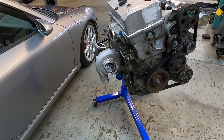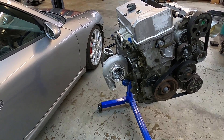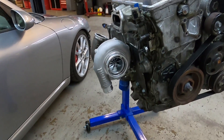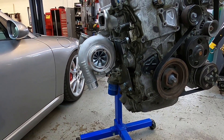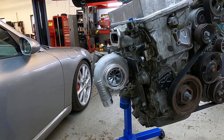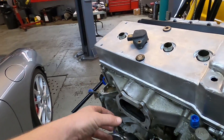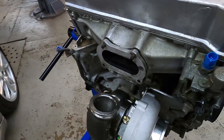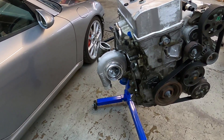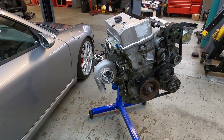The turbo we ended up picking up is a brand new Garrett G35-900. What makes this turbo really special is it is a reverse rotation turbo — one of those mirror image turbos that basically spin the opposite way of a conventional turbo. Most turbos on the market are the complete opposite, and the reason for choosing this is it allowed us to flip it around and have nice exhaust flow into the turbo housing. We went with the V-band 0.83 exhaust housing, and these turbos are currently only available in V-band.